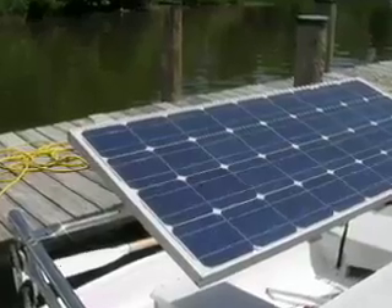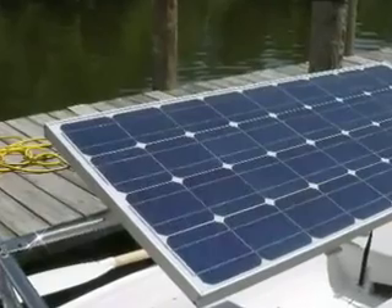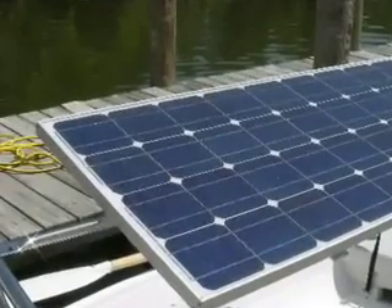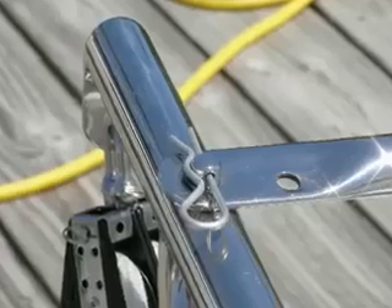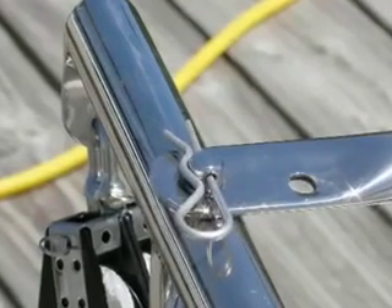With the controller installed, you can now place the solar panel onto the davits. It helps to rest the panel on the back of the hammock while one side of the panel is secured to the davit using a washer and retaining pin. The washer lessens the tolerance and makes for a snug fit.